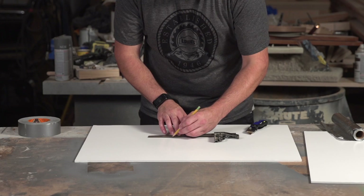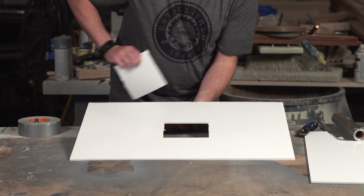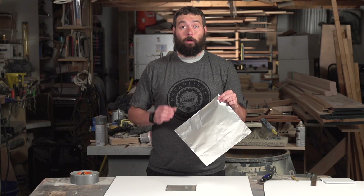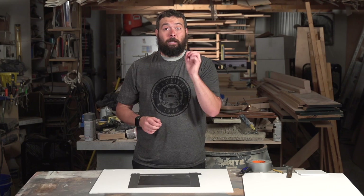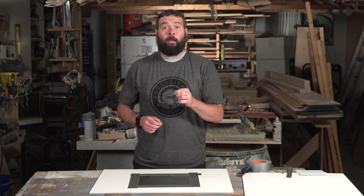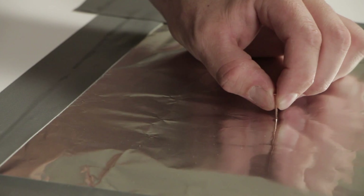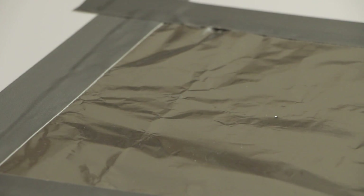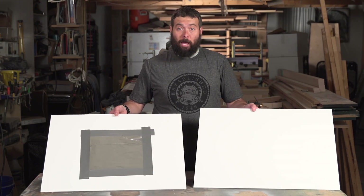The first step is to take one of your pieces of foam core and cut a six inch by six inch square in the center. The next step is to cut a piece of aluminum foil large enough to cover your hole and go ahead and tape it to your board. The final step is to take your nail or needle and poke a perfectly round hole in the center of your aluminum foil. This is going to allow the sun to shine through and project the eclipse onto your other board. Now both of our boards are ready, and it's time to head outside.